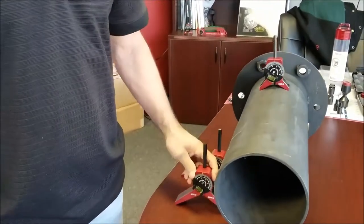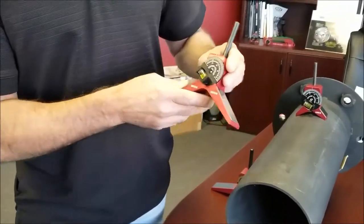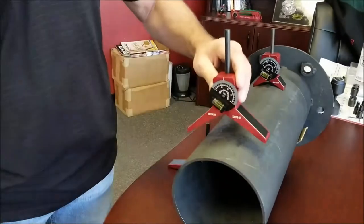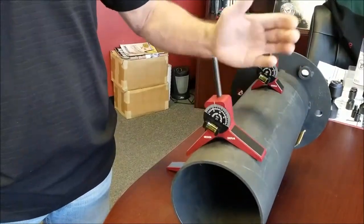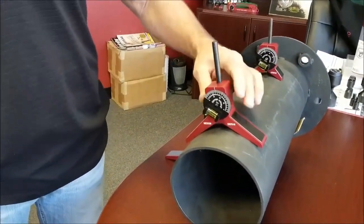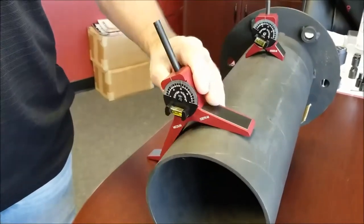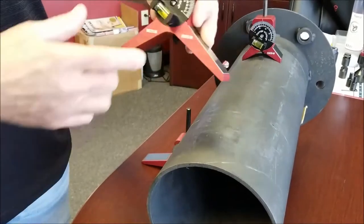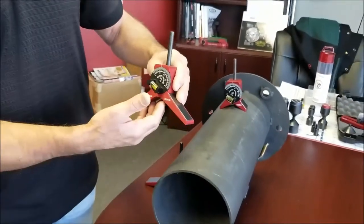If you're working all the time with larger pipe, then we would like you to go to our medium. Strong magnets in the legs and you can see it cradles the pipe really nice. You could go ahead and rotate each center punch, and this one we recommend from six inch pipe on up.